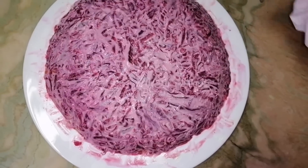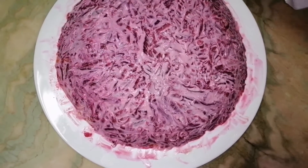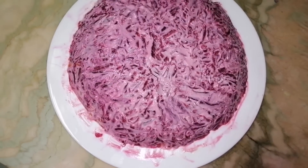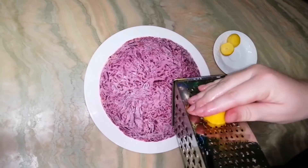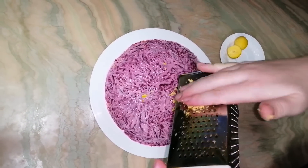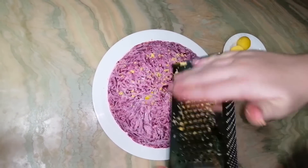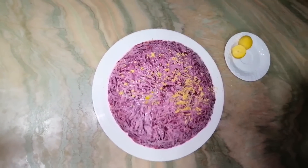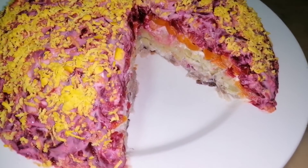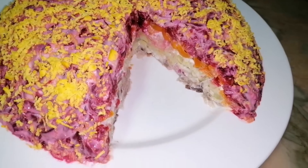Extra mayonnaise from your plate is very easy to remove with a tissue, just like this. Last, grate the yolk on top and apply it everywhere. My Shuba is ready! Like this it looks inside — you can see each level.